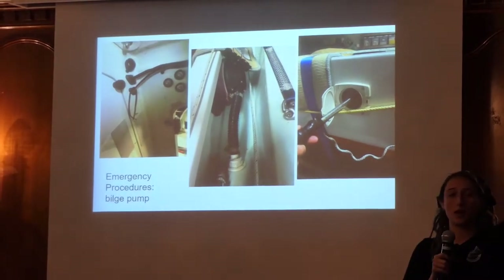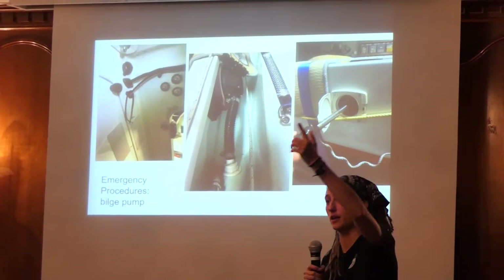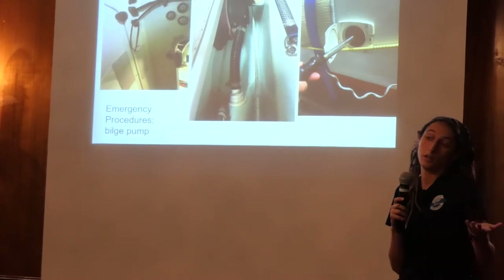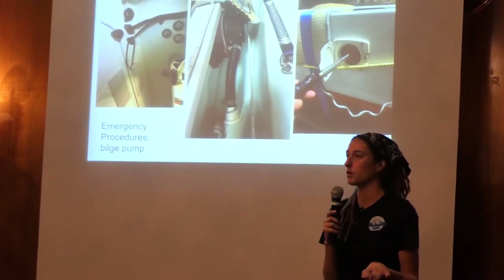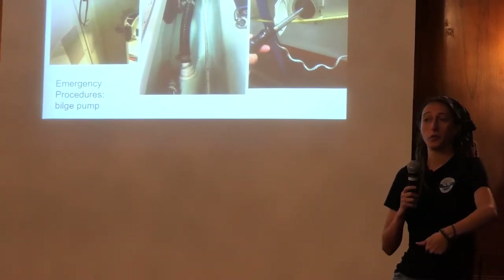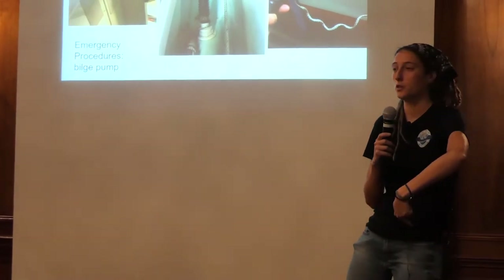Emergency procedures — I'll demonstrate this when we get out to the boat. These boats are built to self-right within seconds when they capsize, and I've watched videos of it. The only reason these boats wouldn't self-right is if either cabin gets flooded — like you left the door open. There are only two rules on this boat: first, you're always tethered, because if you get separated from your boat it's game over. Second, you always keep the doors closed, because if your cabin gets flooded you might capsize and be sitting on the bottom of your boat.